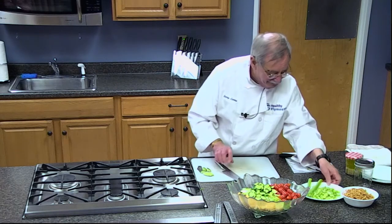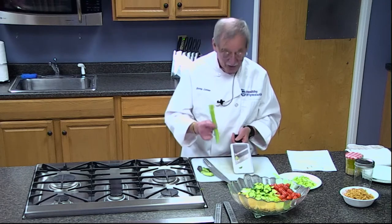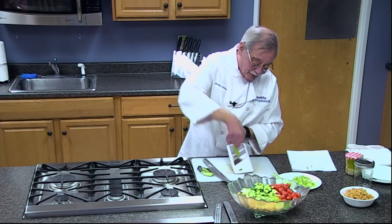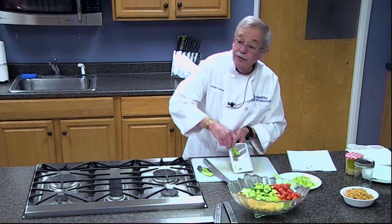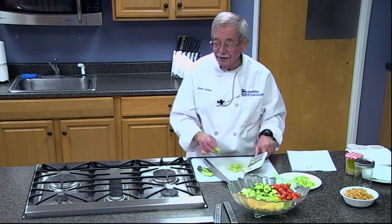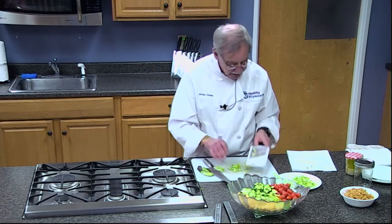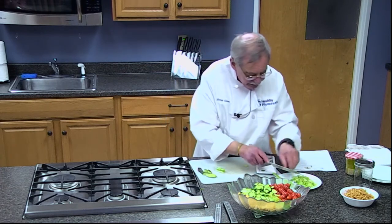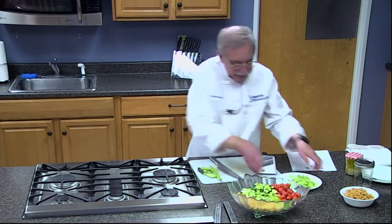Ethel, ask anything you'd like — I'm here to tell you what I know. Next we're rolling along with celery. Do you string it first? You'll notice there are no strings because I keep the string on the upper part. We're just going to put the celery in there.